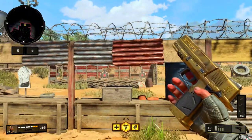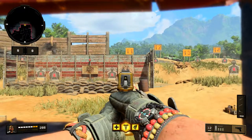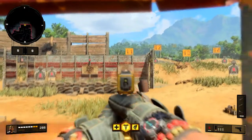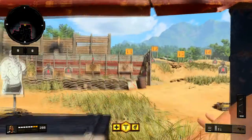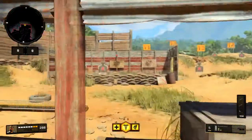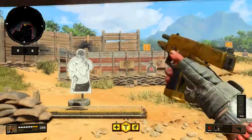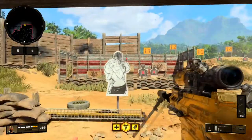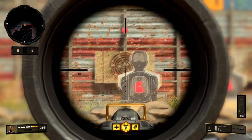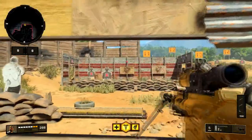Next up we're going to use the Strife at range and see what the recoil is like without touching the right stick. Now we're going to use the right stick to compensate — and as you can see, except for what looks like one bullet, we're all within the first two rings on the target. So that was pretty good.